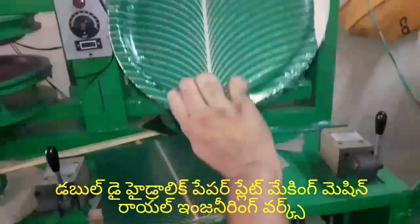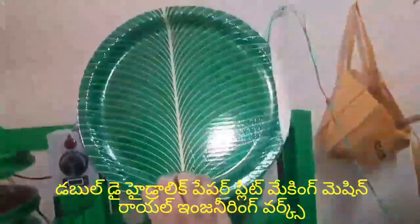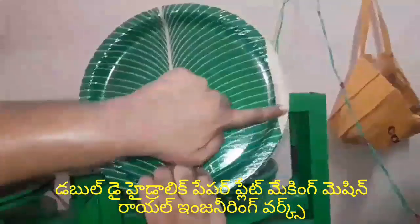If you have any type of plate, you can use it as well. This is the problem with Ramajal.